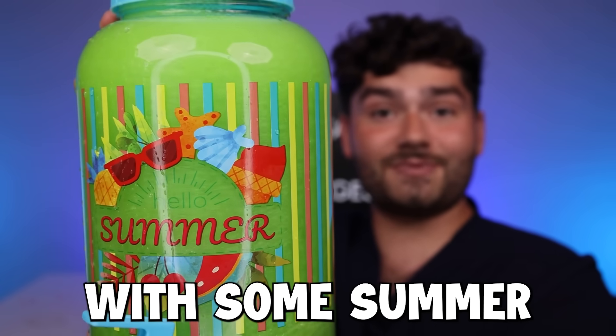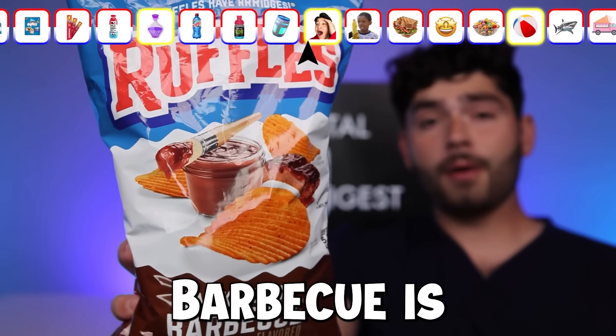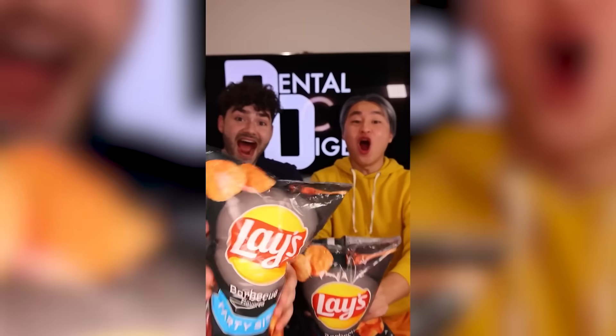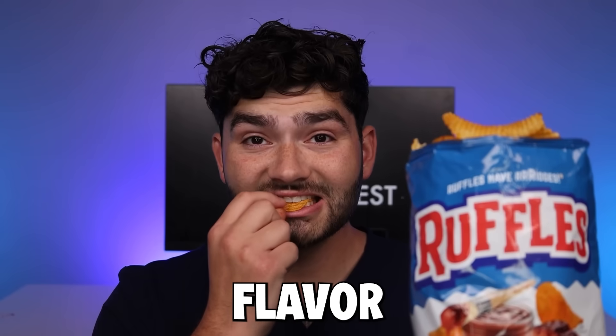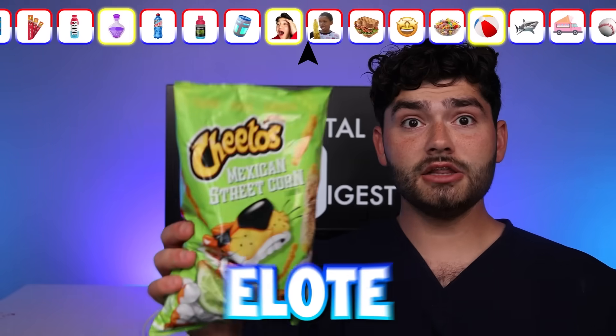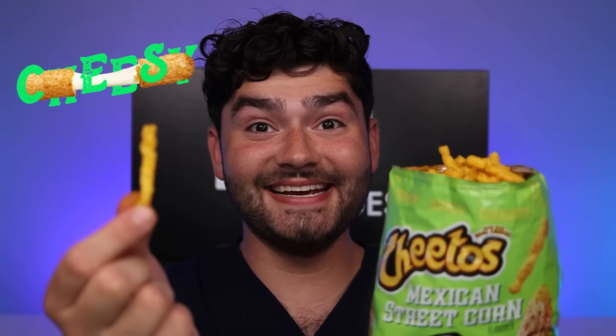It's shimmering with some summer goodness. It's time to sparkle up the grill and see what's cooking. No barbecue is complete without some barbecue chips. Woo! It's coated in some smoky flavor. Elote flavored Cheetos — it's corn. It looks corny. Tangy, spicy, and cheesy.